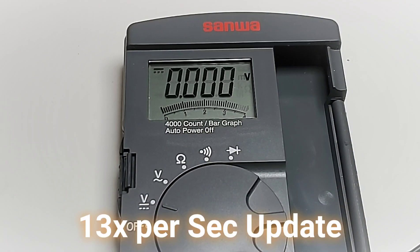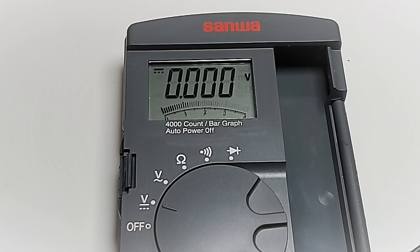Hooked up to a DC power supply and looking at that bar graph — overall fairly impressed. It is pretty responsive going back and forth up to around 4 or 5 volts. Generally speaking, good refresh rate. Excellent.